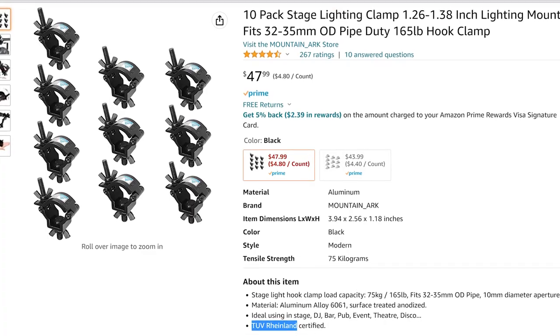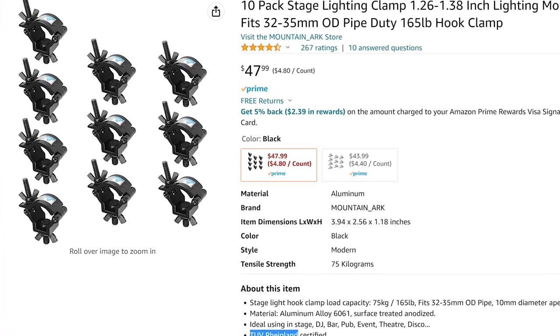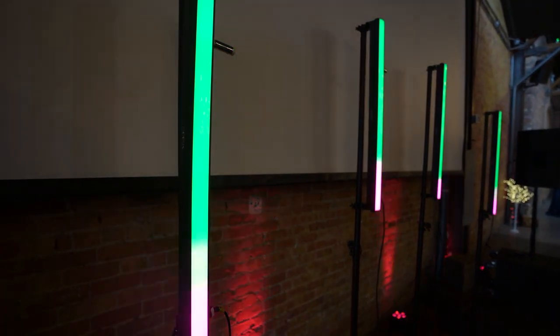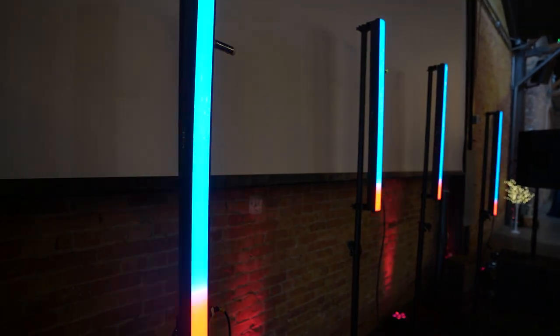Hey everyone, how's it going? Today we're gonna be talking about clamps and mounting lights on trusses and lighting stands. Links are in the description below for all the clamps mentioned in this video. In one of my most recent videos, many of you were asking how I was mounting my lights to my gravity stands.